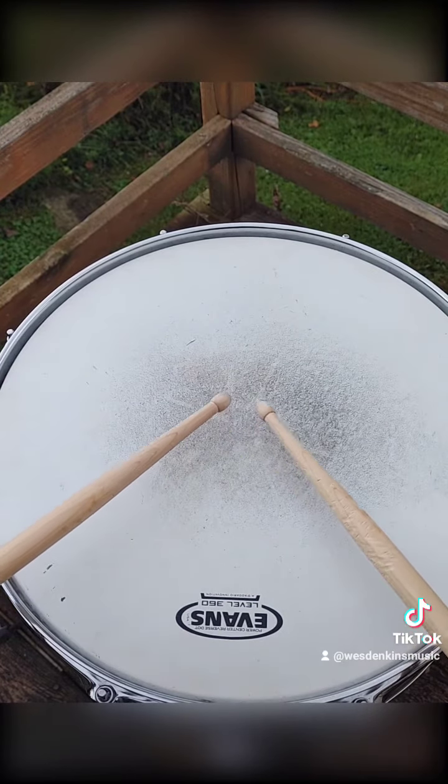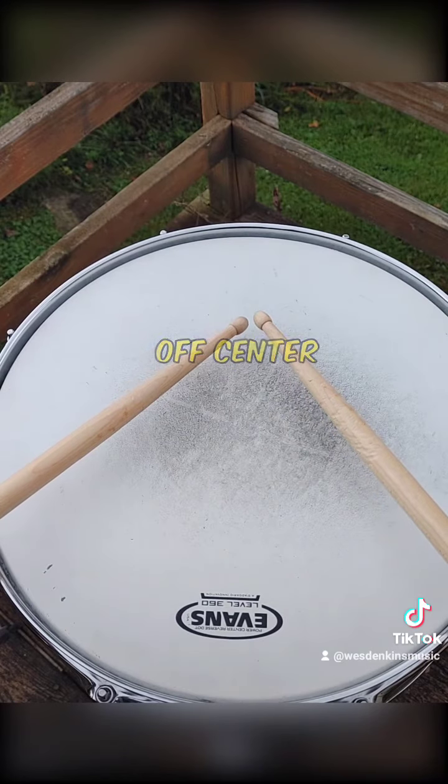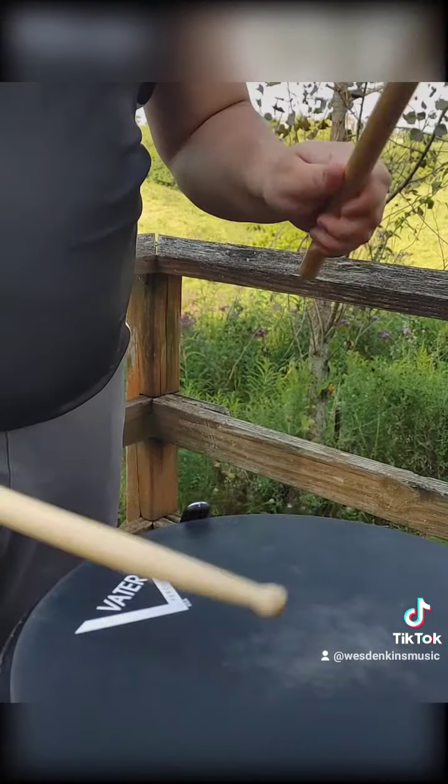Next, we'll push our hands away from our body so that the tips of the sticks are just off-center on the opposite side of the drum head. As you do this, notice your sticks will be parallel with the drum and the ground. With that, you set up and approach the instrument.